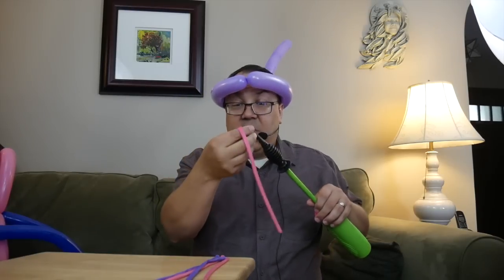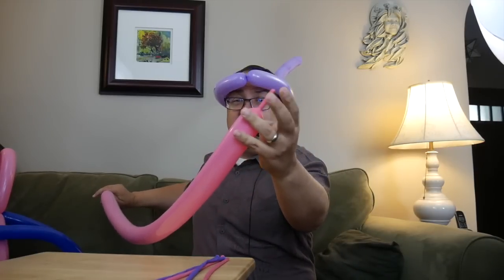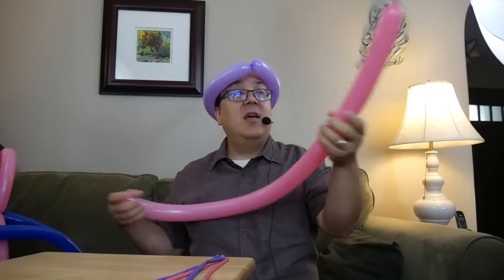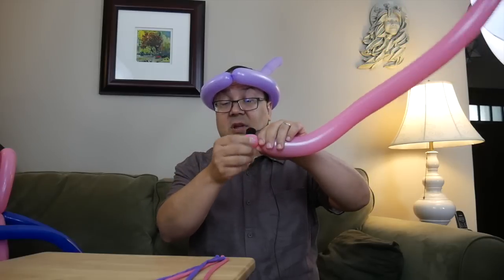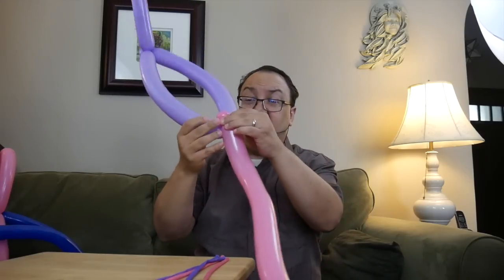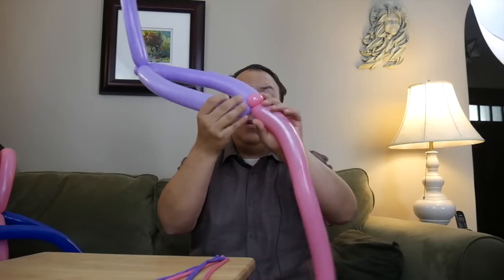Take your pink — or whatever color ribbon you're going to do — and we're going to do basically the same thing. Inflate it with a little bit of a tail on the end, a couple of fingers' worth. Burp it just a little bit, tie it, and then squeeze the air down to the end. We're going to make a pinch twist at the end and attach it to the front, right there.